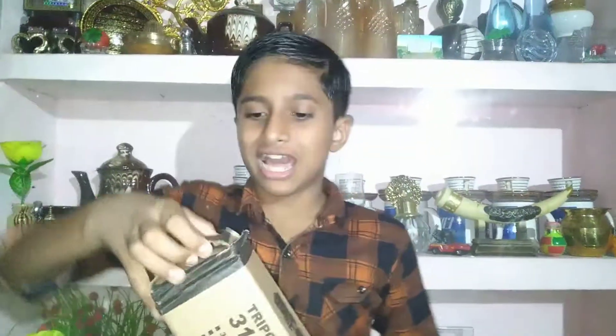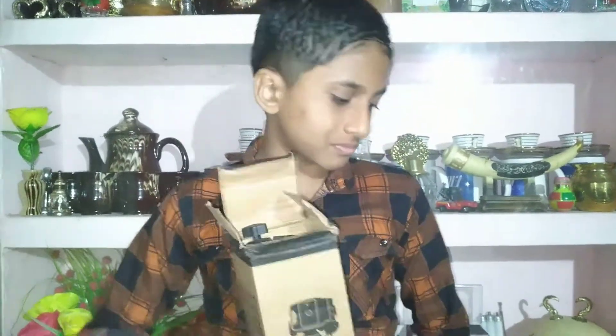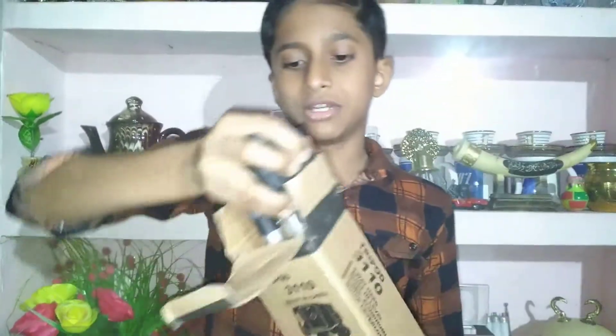I am going to show you the mobile holder. If you want to change the camera, I will show you. I am going to demonstrate the tripod.